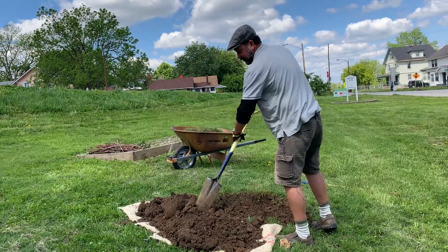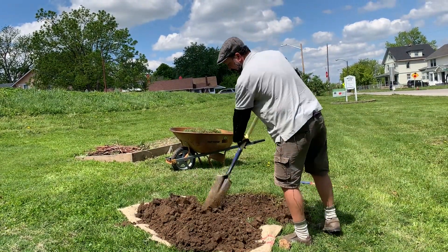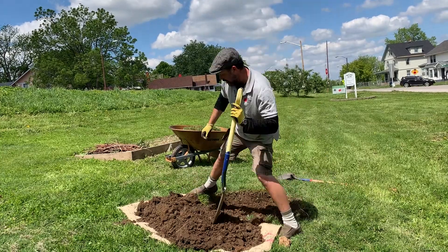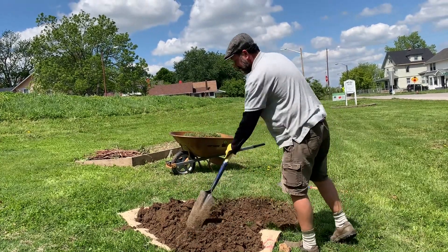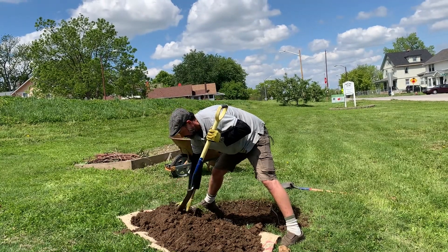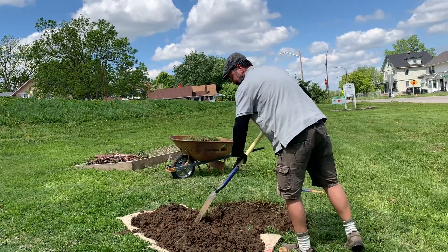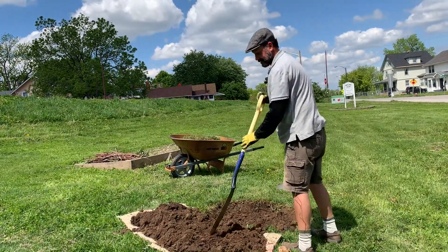The reason we break these clods up is we want nice friable soil going back into the hole. We don't want clods of clay and really big lumps going back in. This is going to be nice friable soil that will just settle right back into the hole.